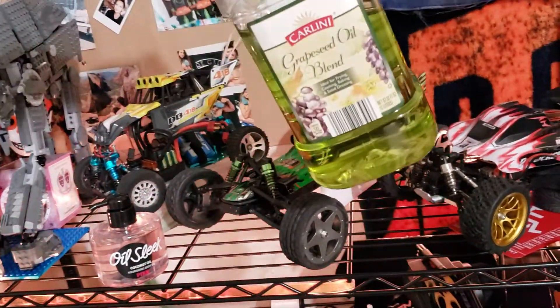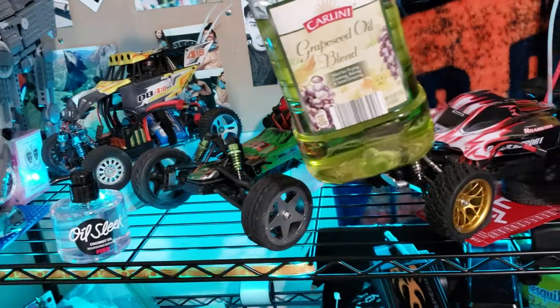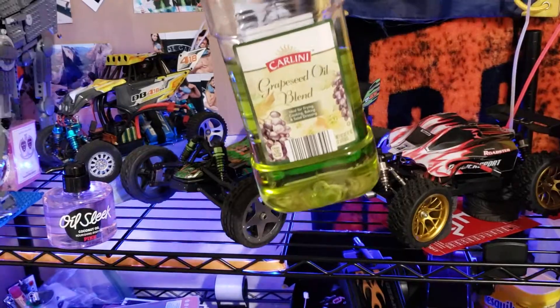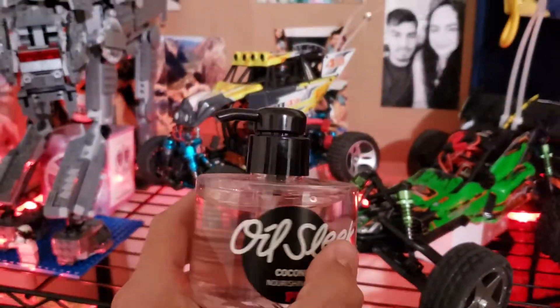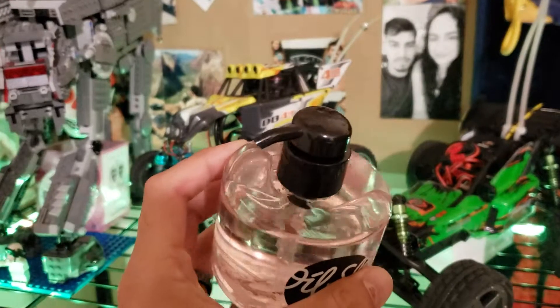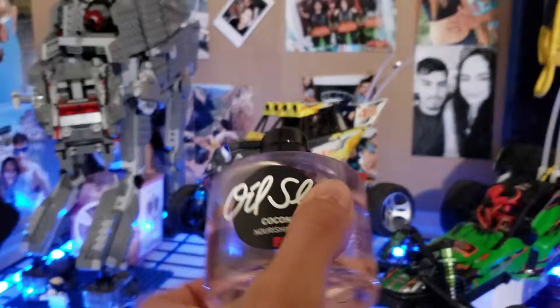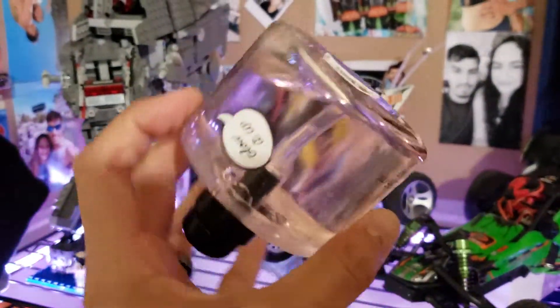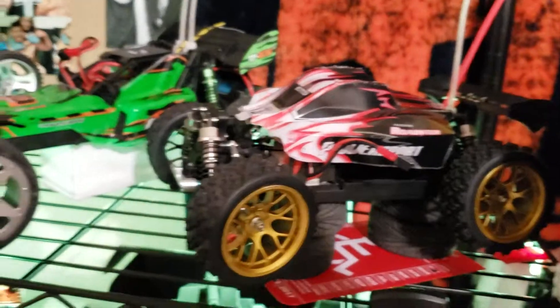Grapeseed oil and Victoria's Secret Pink Oil Sleek Coconut Oil — for body massaging — for the shocks. This one even comes with a pump. You can pump it straight in. Look at the consistency of that oil — wow. That would give your shocks some nice feedback, especially on these little cheap RCs.